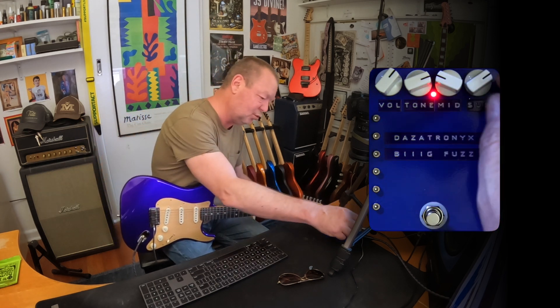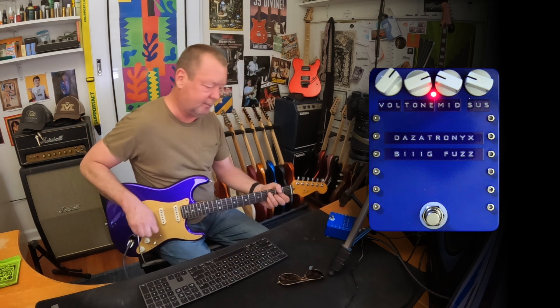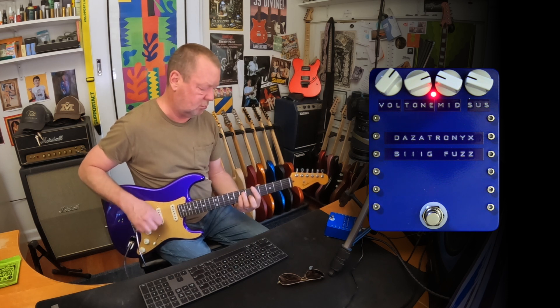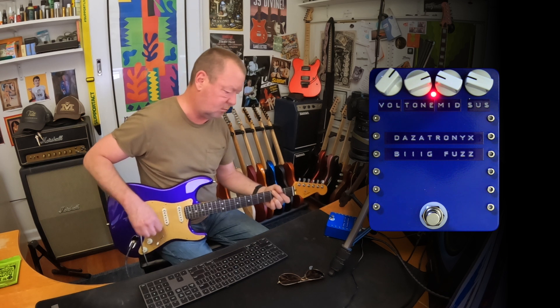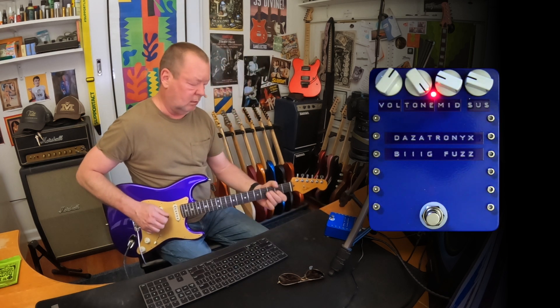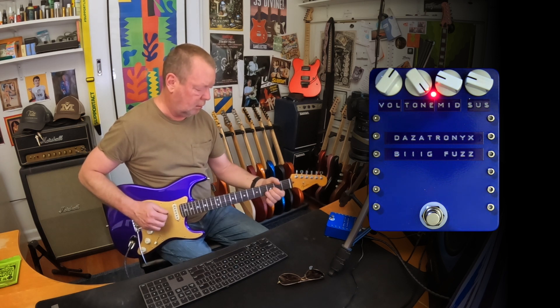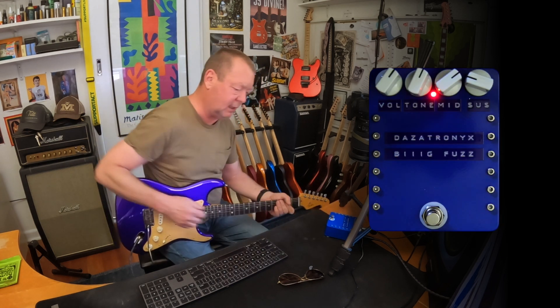All right, that is good stuff. I'm going to back the sustain — or the gain knob — back. Very handy mids control here.